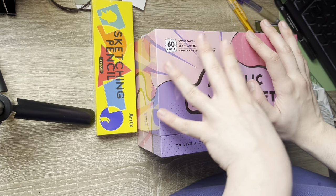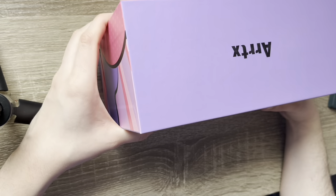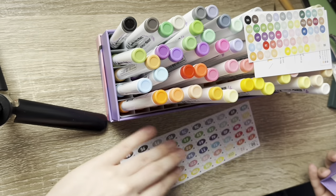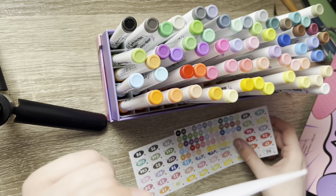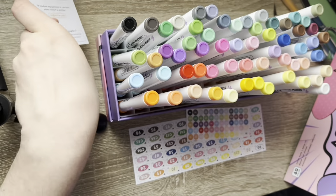These are incredibly affordable markers — this is a wonderful box, I will say. I'm going to remember to tag them and put their socials in the description.